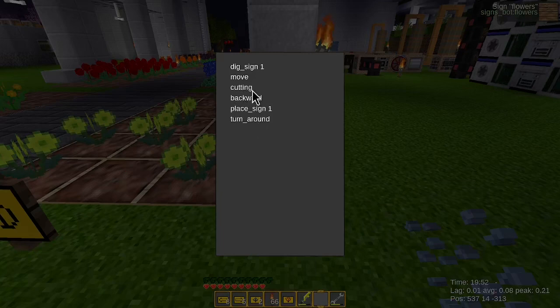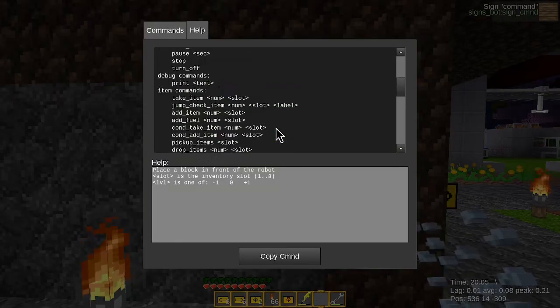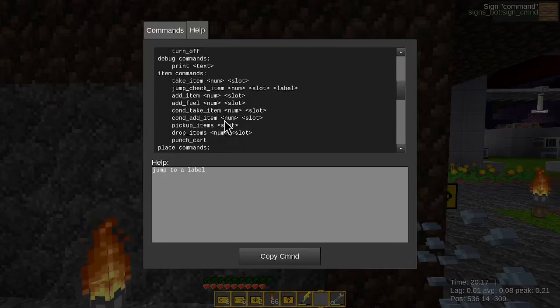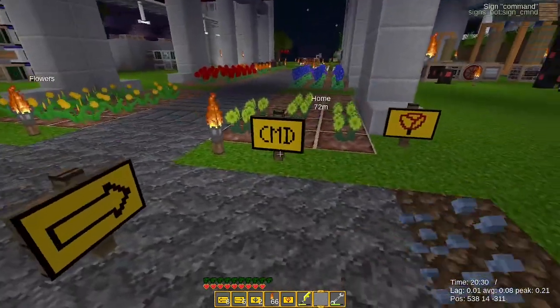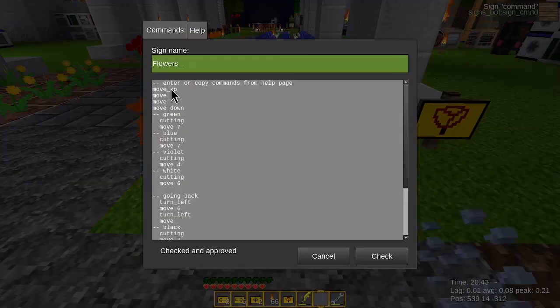Cutting is the keyword here — it cuts the flowers. So I create my sign with all these commands and the commands are here. Look at this — this is good. Repeat and call, jump. What is jump? Jump to a level. Move, turn, pick, take, place, or something like that. So I came up with this script. Move up so we can move up, then move on top of the sign, move to, then move down. On the green — cutting. Then we move to the blue. Cut, move, cut, move seven. Cut, move four, smaller move. Then we go back — turn left, move six, turn left, and move.